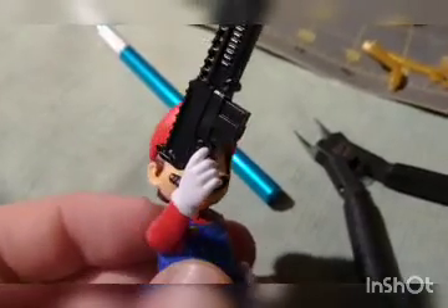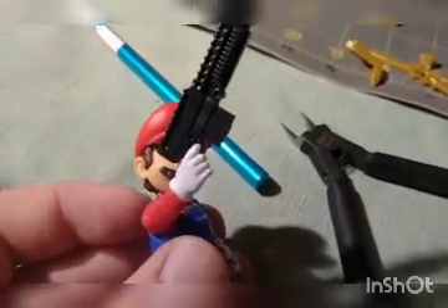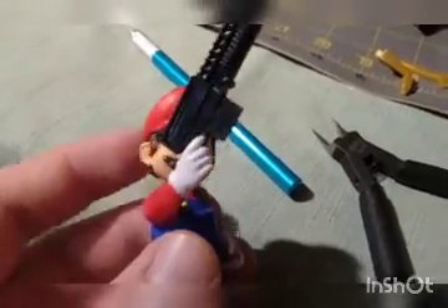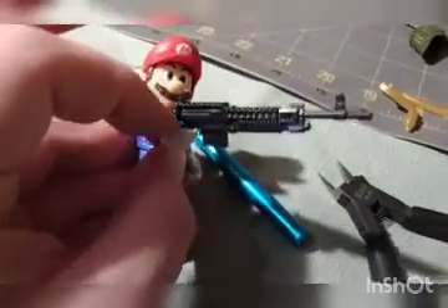That is awesome - that is one hell of a pre-manufactured part. Hell yes, now I have Mario with a gun. All right Bowser, time to surrender.